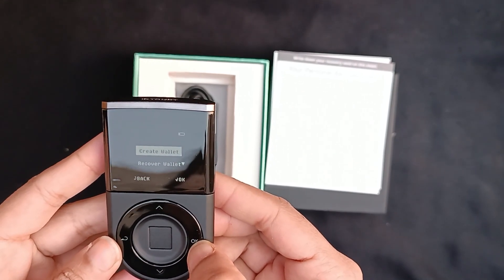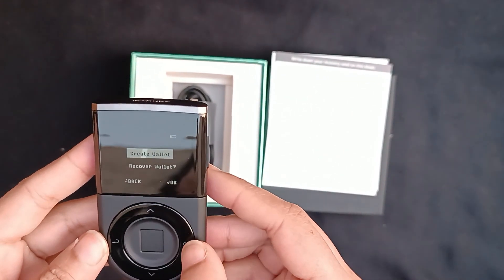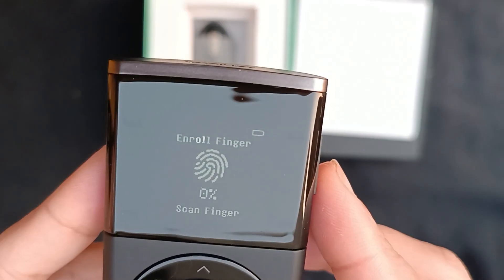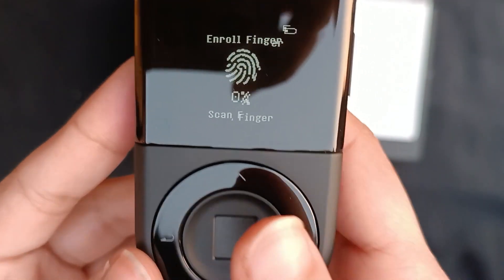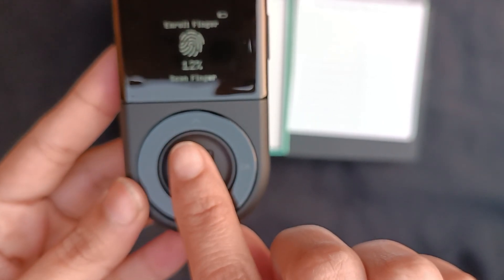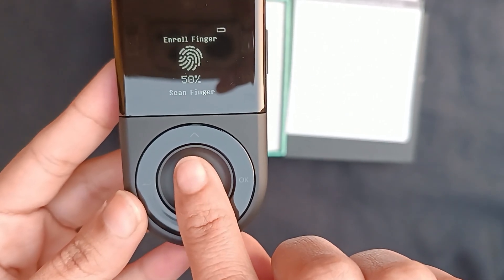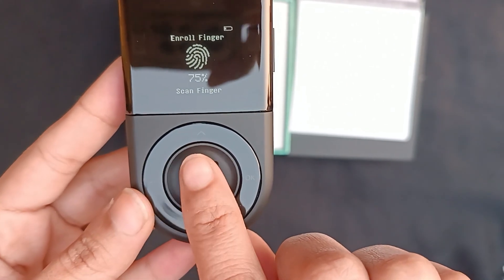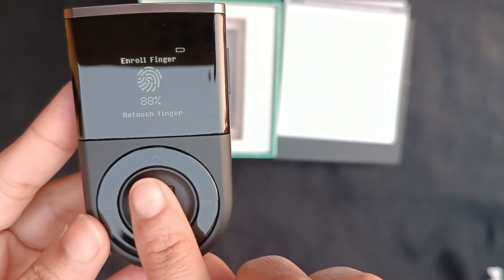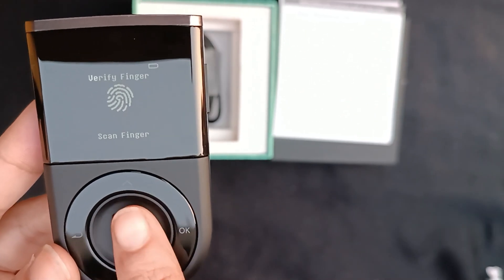There's 'create wallet' and 'recover wallet' — I'm going to create a wallet right now live. Here I'm going to create a PIN. After you've created the PIN, it will say 'scan finger,' so you literally press your finger on it. The percentage just keeps going up as you press different parts of your finger — 62, 72, 75, 88 — processing.